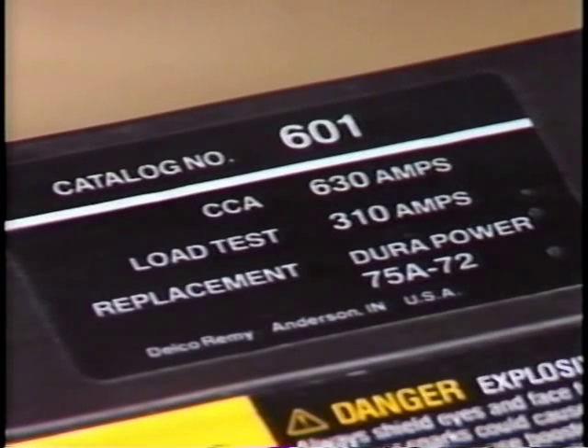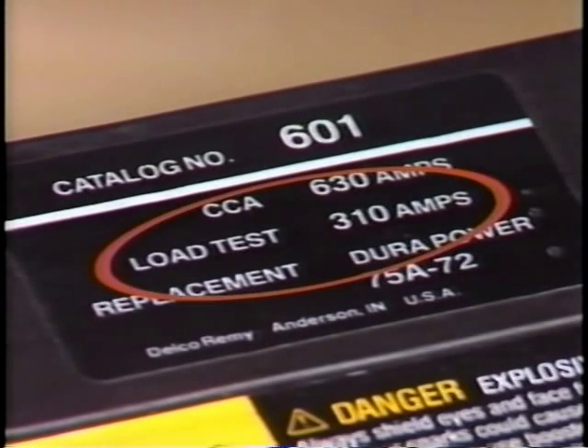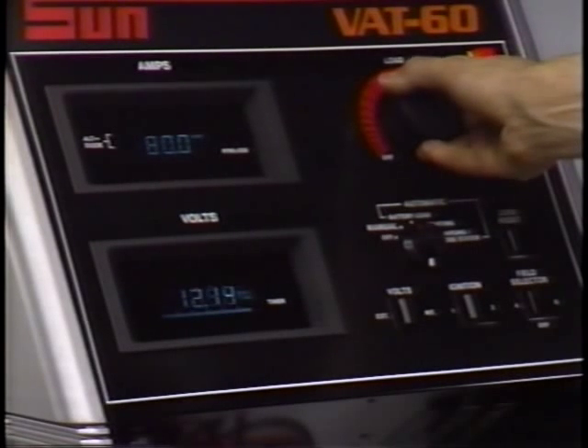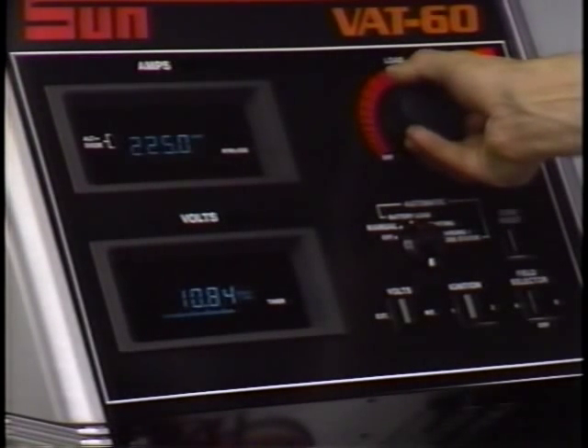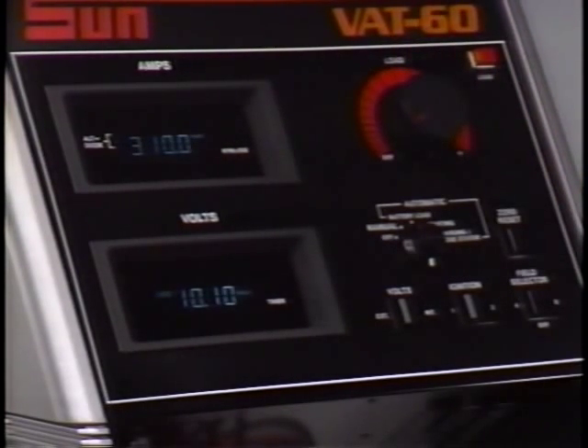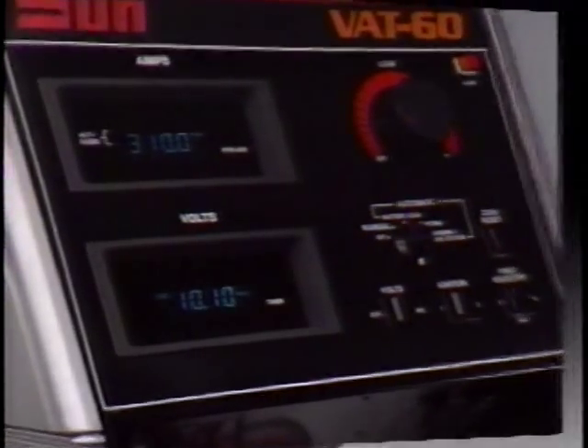The test specifications are located on the battery label. When you find out the specified test load for the battery you're testing, apply the load for 15 seconds. Look at the voltage after 15 seconds while the battery is under load, then remove the load. If the voltage is 9.6 volts or above and the battery temperature is above 70°F, then the battery is good — you must look somewhere else for the discharging problem.